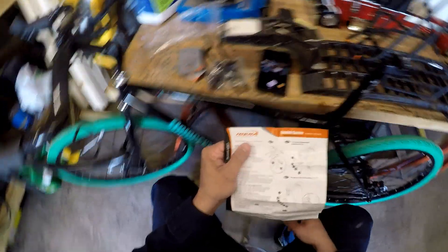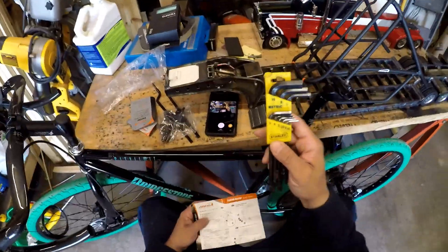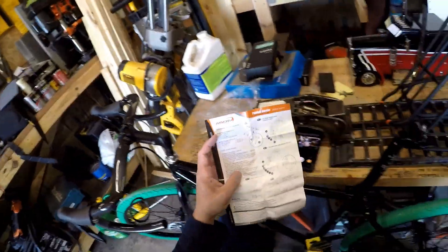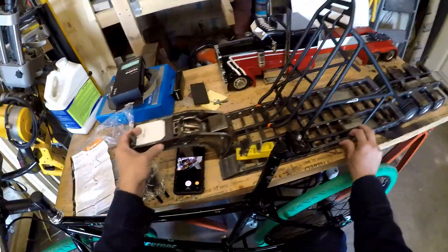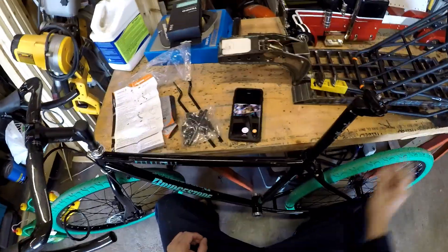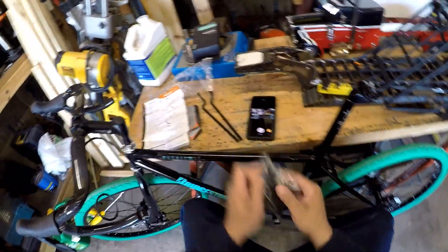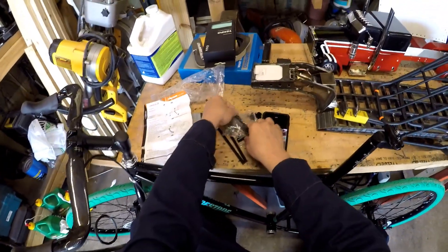It goes through the tools that are required. We need a five, a four, and a three millimeter Allen key, and supposedly that is it. I've got a three, a four, and a five — isn't that handy? Stanley metric, I've had this forever. Typically Stanley tools don't seem to meet the standard of actual use, but the Allen wrenches do.